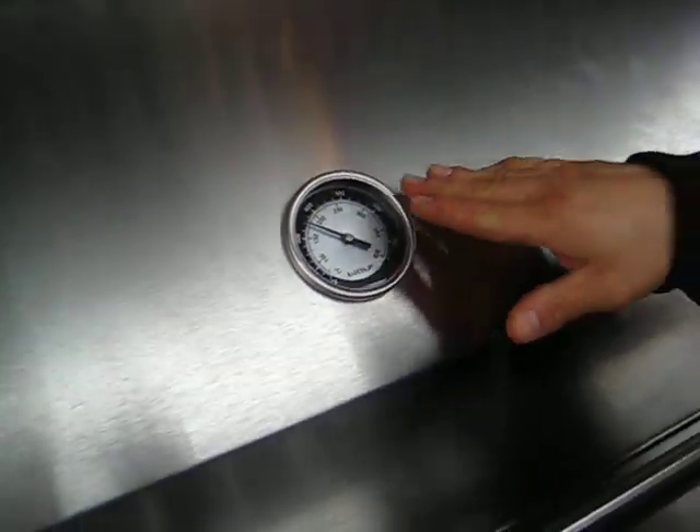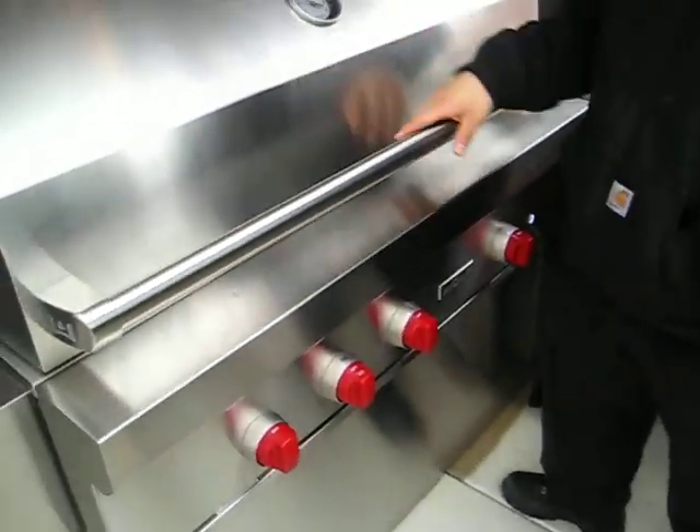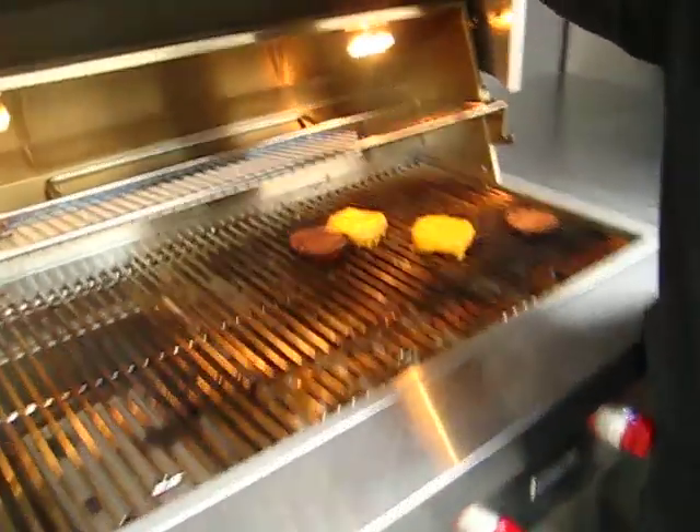Even if the number is still down, be careful with children or anybody walking next to this because it's still hot at 350 degrees. That's it.